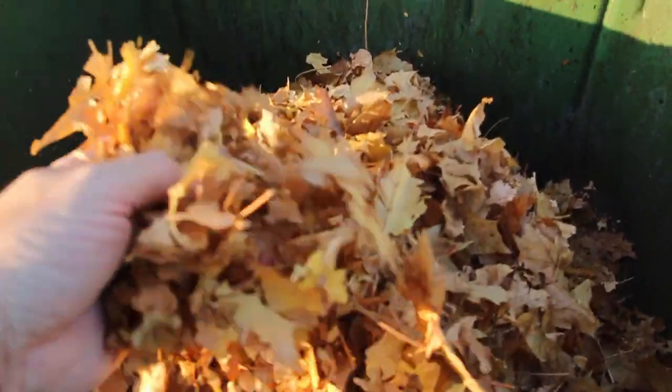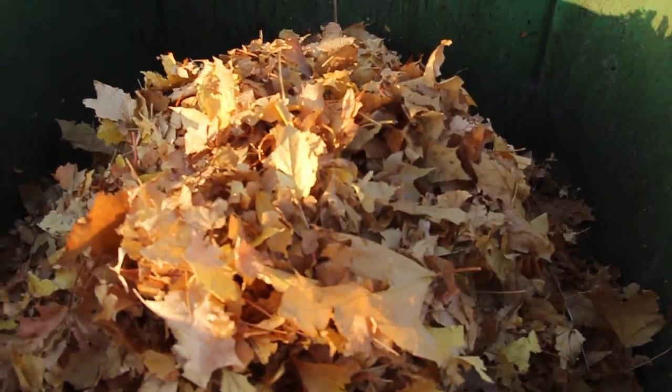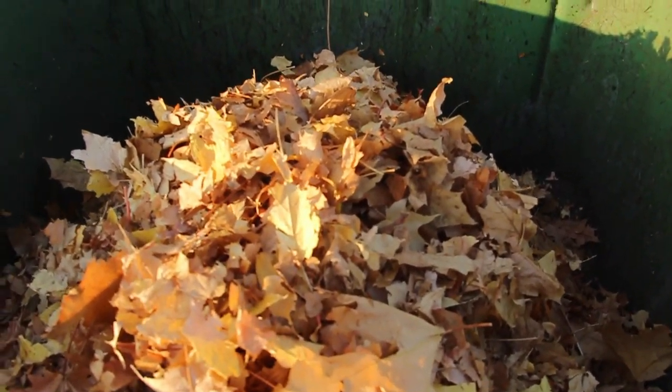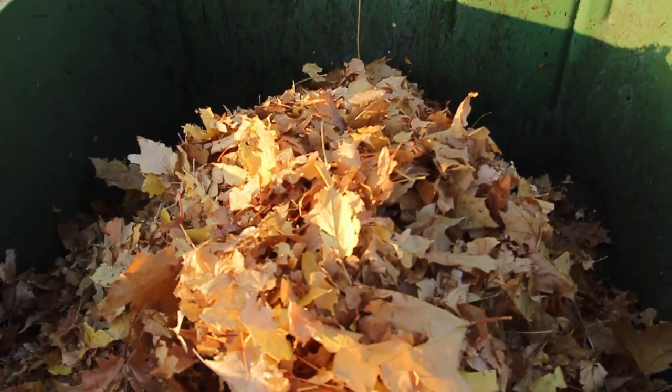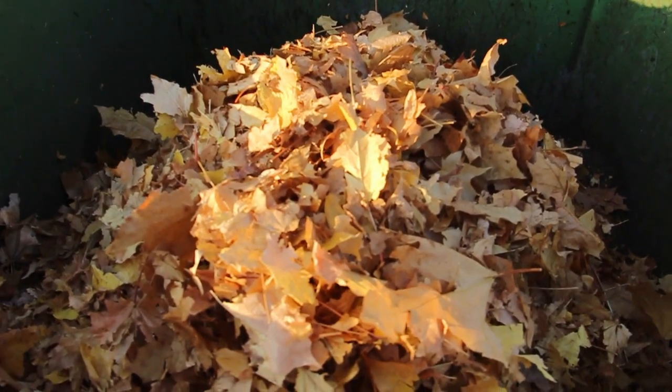As you can see here, it grinds them up into pretty small pieces. That was a lot, all the way down there in one bag. Claims to fill 17 regular trash bags in one bag of the mulcher, so I would believe that actually. Let's get some more done.